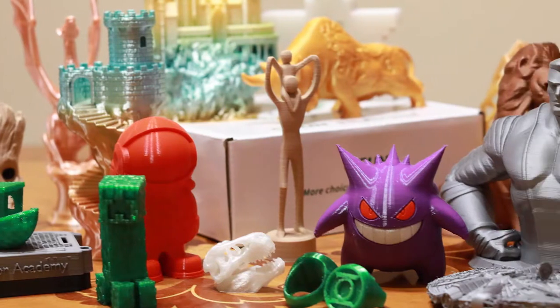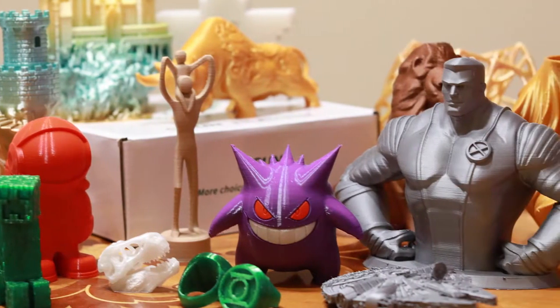G'day and welcome to another episode of Mr. Code's Steam Podcast. If you have a 3D printer, then you've probably wondered what the difference is between all the different kinds of filament. Today I am testing out every single type of 3D printing filament from the eSun range.